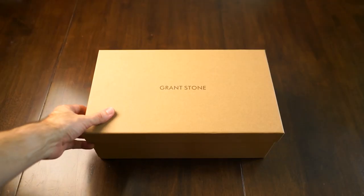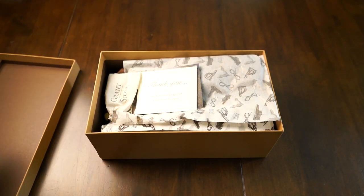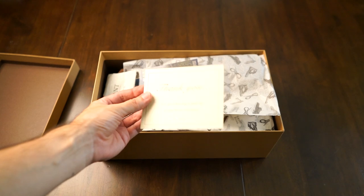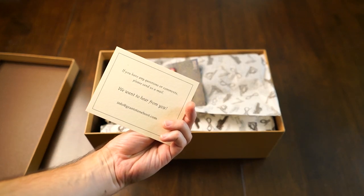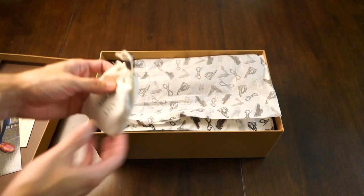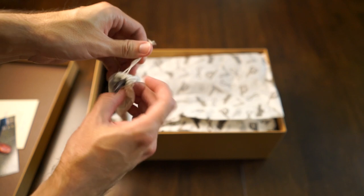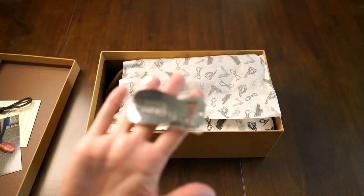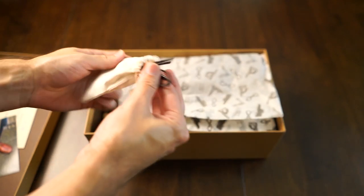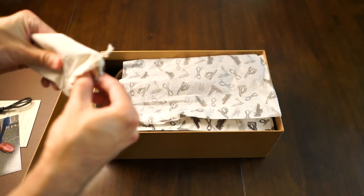When you get your box of Grant Stones in the mail, the first thing you notice is that the packaging is spectacular. It looks great, it's not cheap — you can definitely tell from their box and everything. They have a thank you note that is hand signed by someone that works there. They come with shoe bags that keep dust off the shoes. They also come with a little shoe horn that doubles as a bottle cap opener, and they even add another pair of laces in your box too, which is pretty cool.